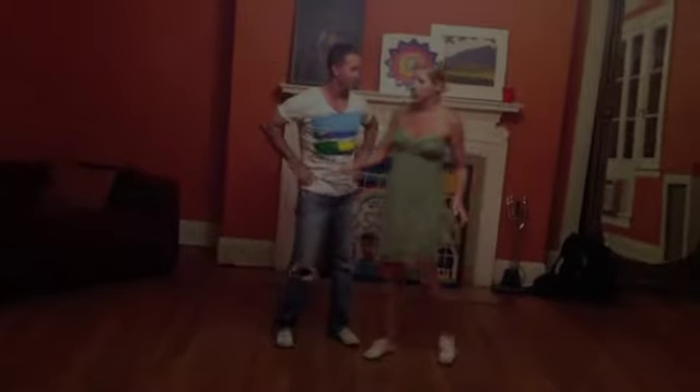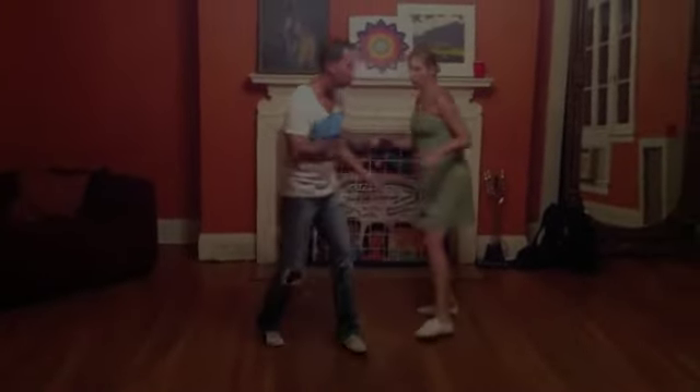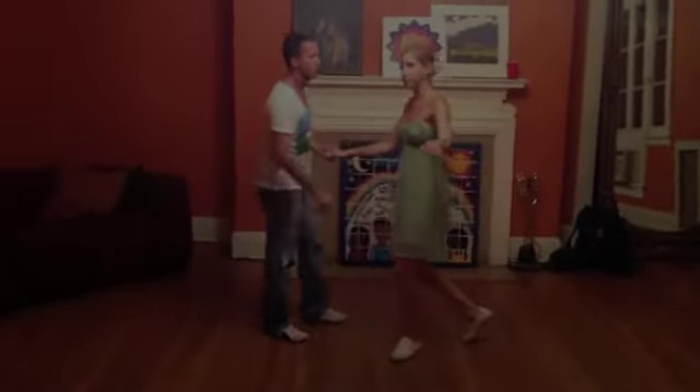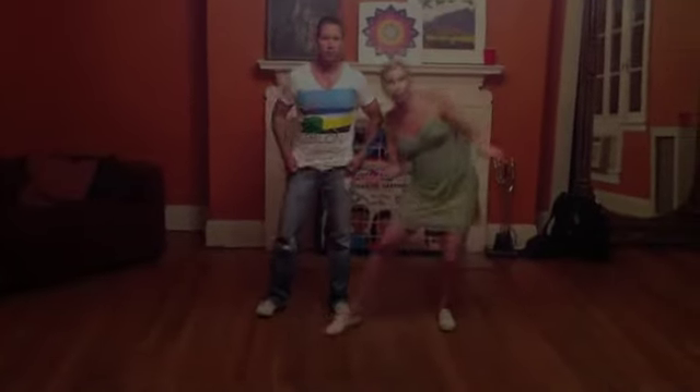And ladies, you can also add a kick step there instead of triples. So it would look like this: rock, step, kick, rock, step, kick, kick, into the circles. That's your swing out. Yes. Thanks.